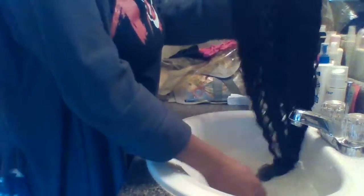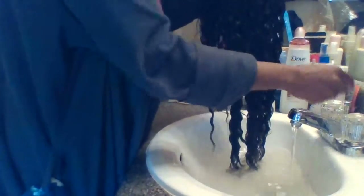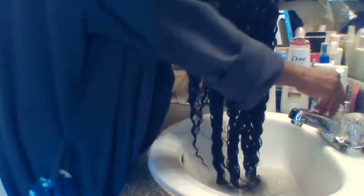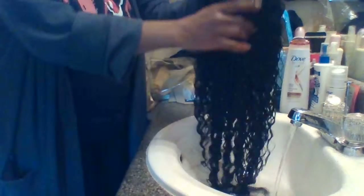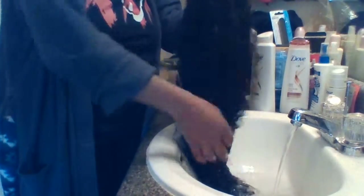Y'all go ahead and rinse the shampoo out. I want some more water so I can rinse the shampoo out, and then we'll run some conditioner in it.